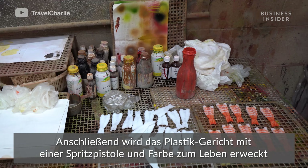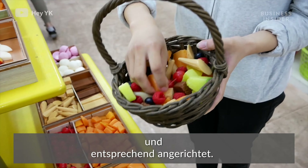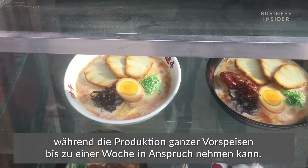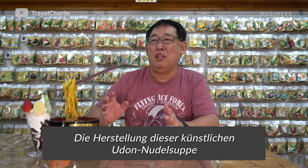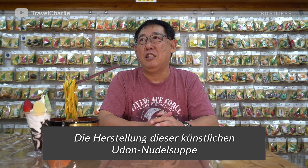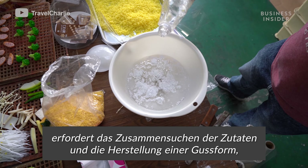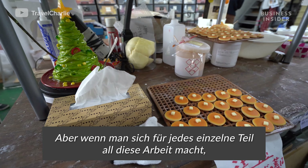The sample is brought to life with airbrushing and paint, and finally it's plated. Some smaller models can take a day to make, while entire entrees can take up to a week. One artisan noted: making the material and shape of a body takes about 3 days, but it takes a lot of time.